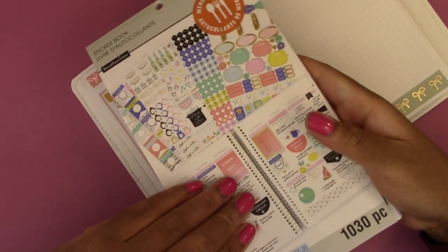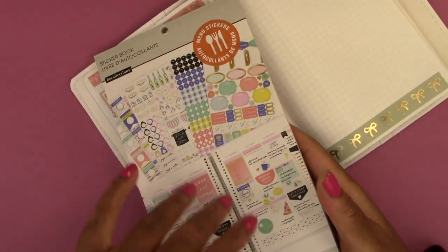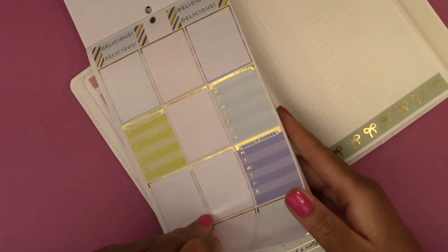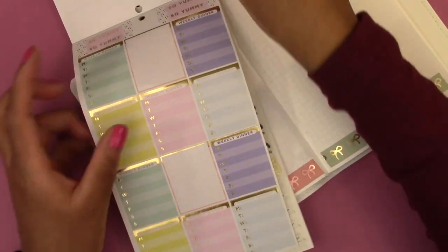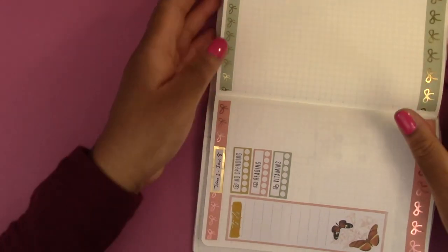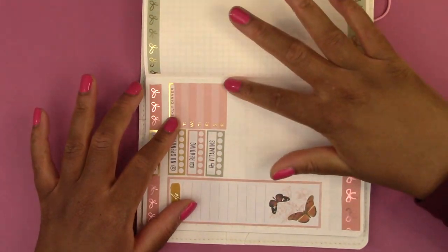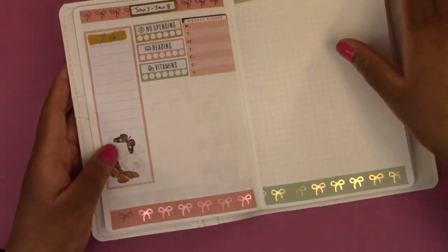And then the meal tracker. For the meal tracker, I'm going to use the Menu stickers sticker book by Recollections — this is also an old sticker book sold at Michael's. They have these meal trackers; I've used a lot of them already, but there are two pages of them. I think this color would match perfectly, so we're going to put this on the side here. It's a little wide and it'll go into the crease a little bit, but I'm okay with that. And that's how it looks so far.